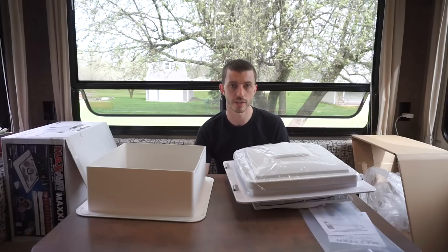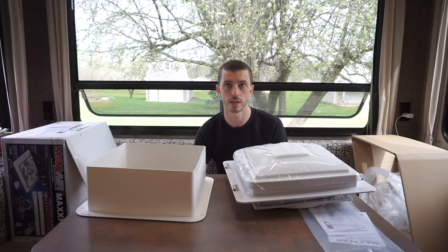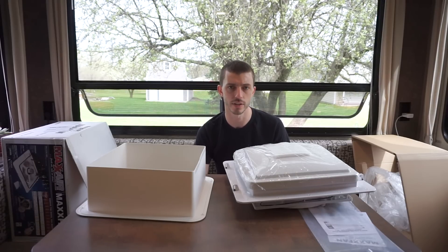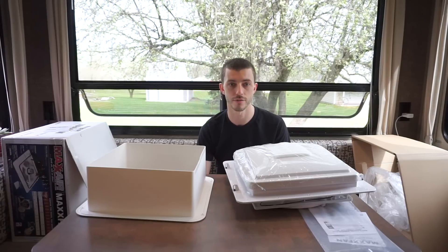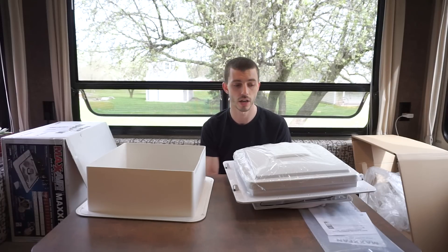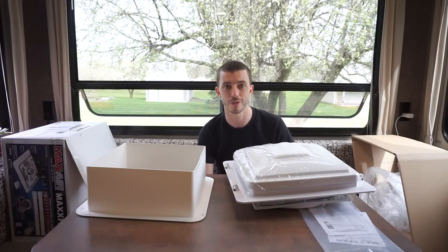It's the manual open type. It doesn't have a remote and you cannot run this one while it's raining. We just elected to go with this one for cost savings. Basically we decided we didn't really need the frills of the really expensive option, which I think is over $200. Yeah, we just went with the $140 option and we think it's going to work for us.